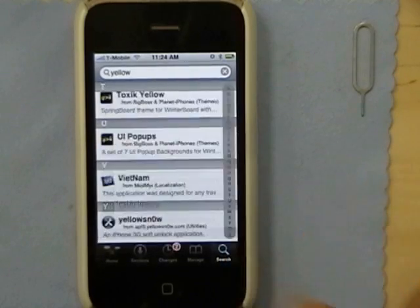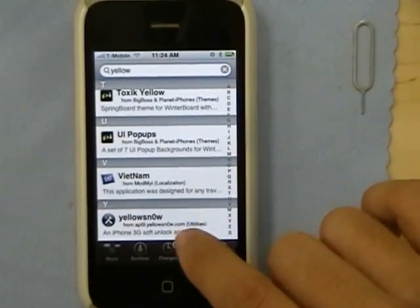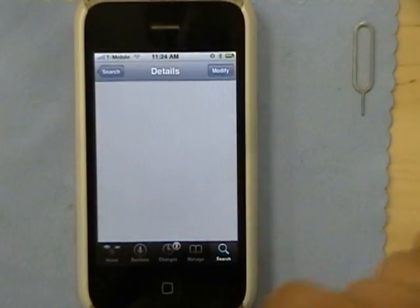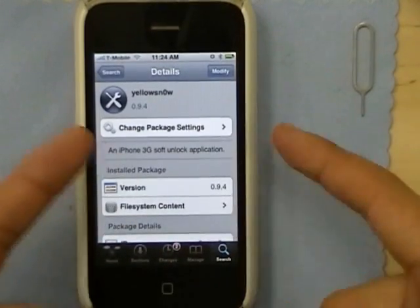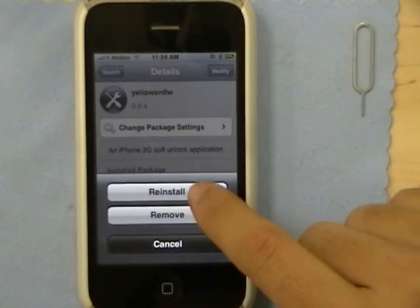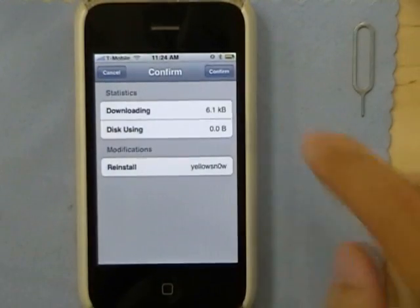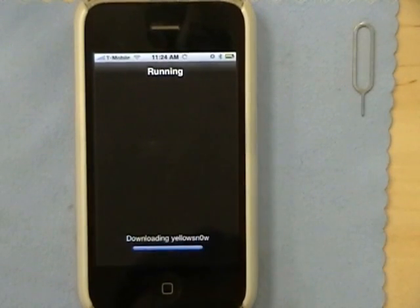Go all the way down to Y and you'll see YellowSn0w is probably going to be the last app there. Hit YellowSn0w. It'll ask you to install — since I already have it installed, I'm going to click Modify and Reinstall, then Confirm. You'll see this little screen pop up.